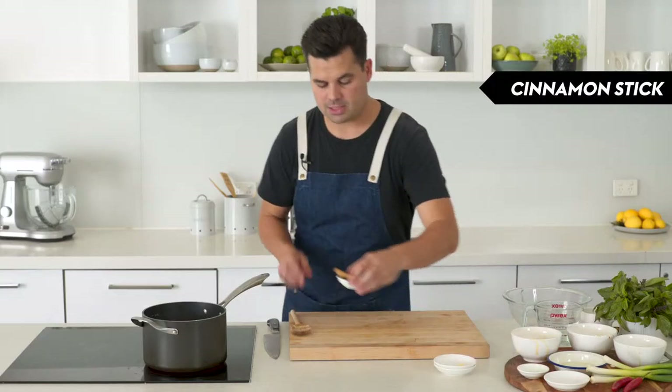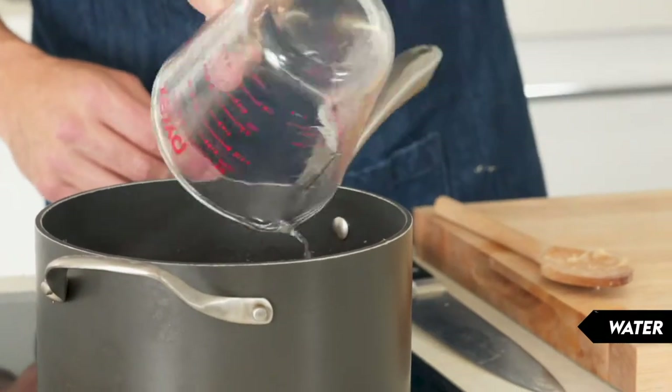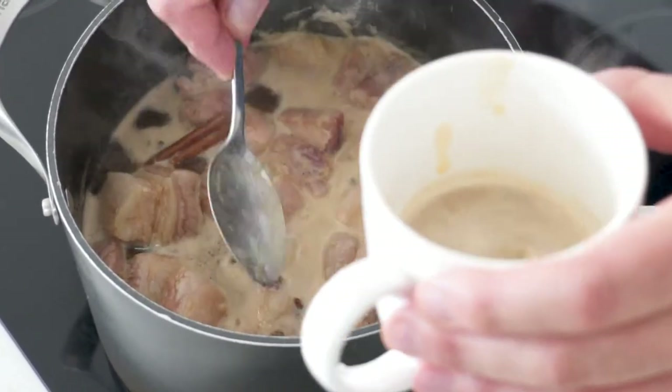Now that it's all coated, go in with the maple syrup, then some soy sauce, then some fish sauce. Add some cinnamon quills and star anise, tumble those in, and then some water. Give that a stir to combine.